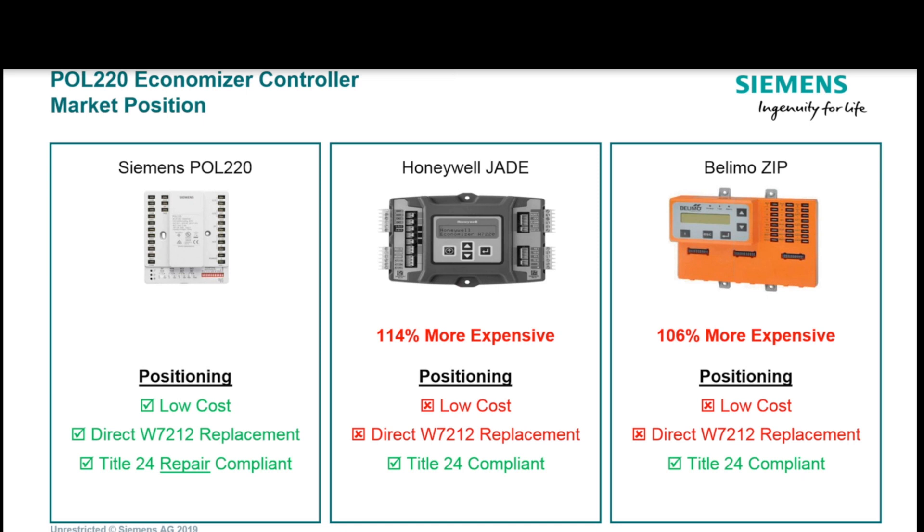Siemens took a lower-cost position. What they will tell you is they think they're Title 24 repair compliant. For a new installation, you definitely need to go with the Honeywell Jade, the Belimo Zip, or something with that display. But if it is a repair of an existing unit, according to Siemens — not Eric, Siemens — you should be within compliance if you're replacing an existing economizer on an old unit.